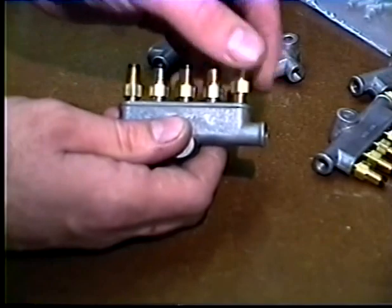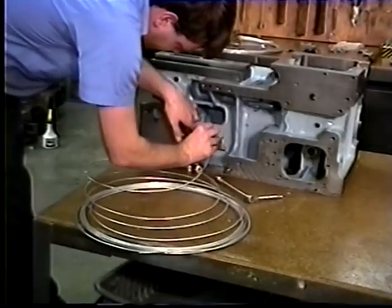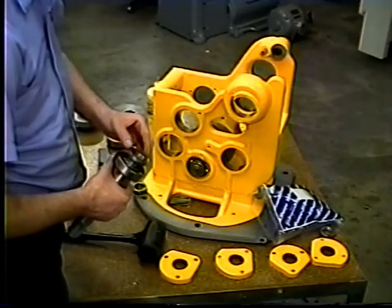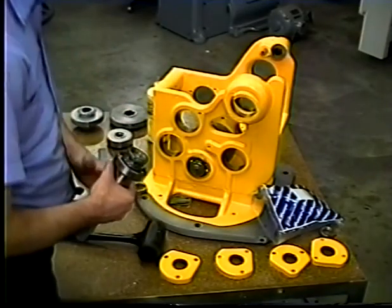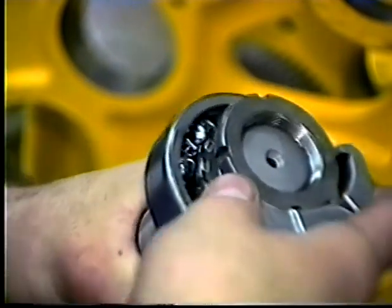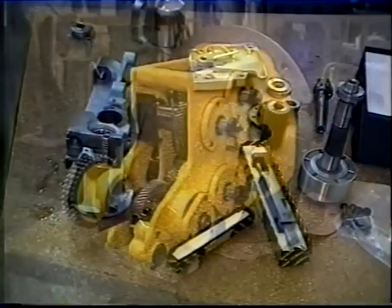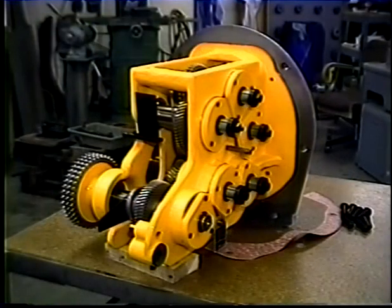All new oil lines and metering units are painstakingly installed and then tested to verify proper delivery. New bearings are properly installed throughout the entire machine. Due to the interaction of all the parts in a Brown and Sharp automatic screw machine and the effect of performance they have on one another, no single component can be treated with any less care.